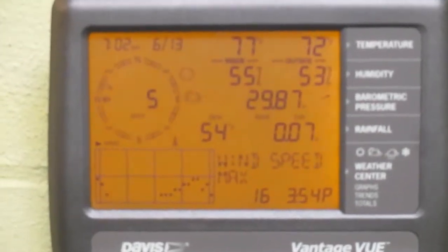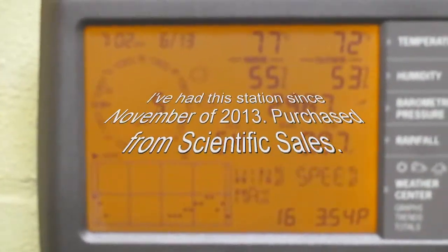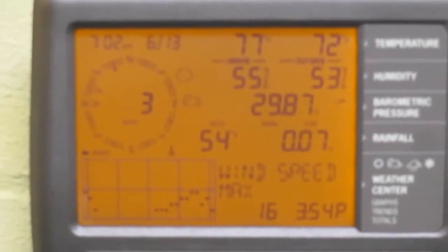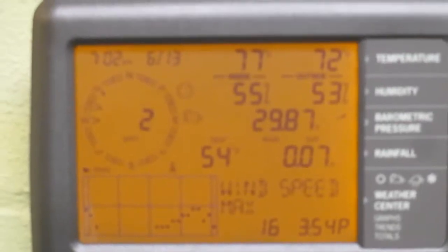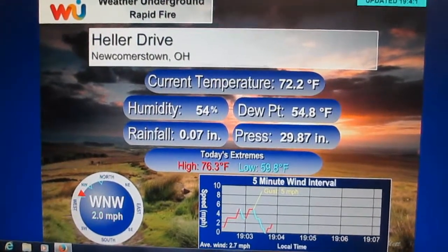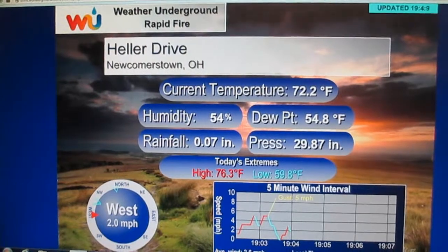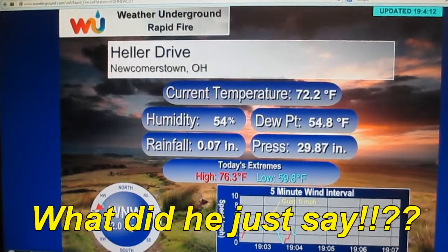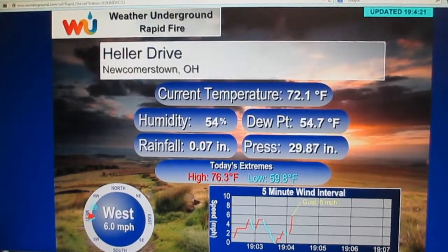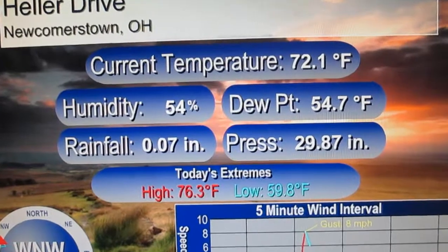This is the Davis Vantage View indoor unit. It has the backlight turned on right now. Wind direction and speed on the left-hand side, indoor and outdoor temperature, humidity, pressure, dew point. 54 degrees — it was in the mid-60s earlier. Rainfall since midnight 0.71 inches. Maximum wind speed since midnight 16 mph at 3:54 p.m. This is the rapid fire from Weather Underground for our weather station live on the internet. There's a bit of a delay from transmission through the indoor console to the computer to the internet to your web browser, but for the most part it's only a couple seconds.